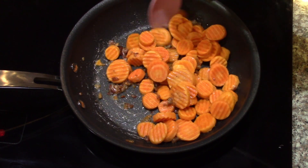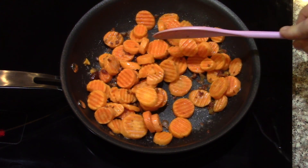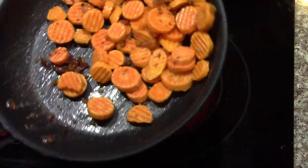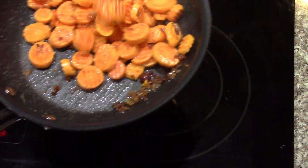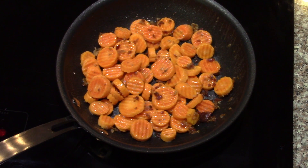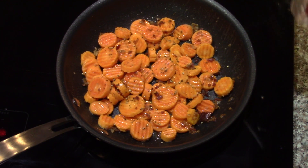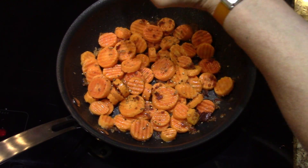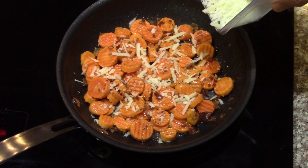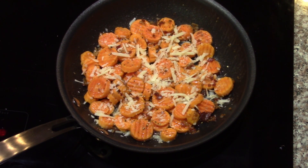I'll give them a good toss and add a bit of salt and pepper. I just want to heat them enough to get them nice and hot. Adding a bit of pepper, a bit of salt, a little bit of the Pecorino Romano — and turn it off, because I don't want to overdo them. Cover it for a minute.